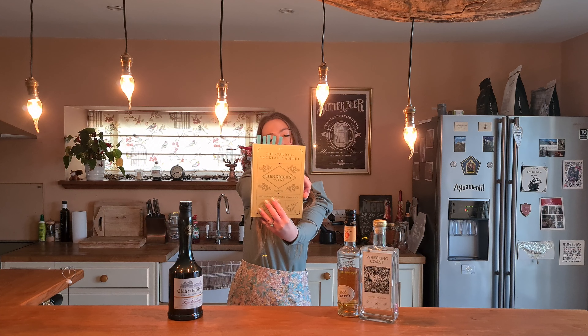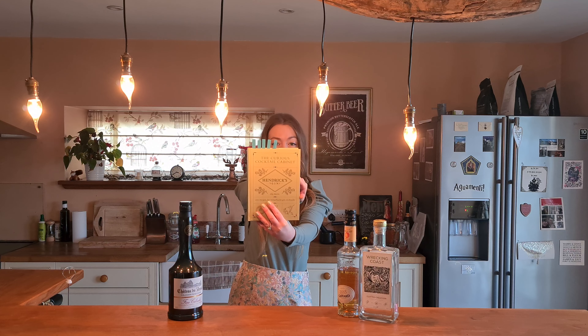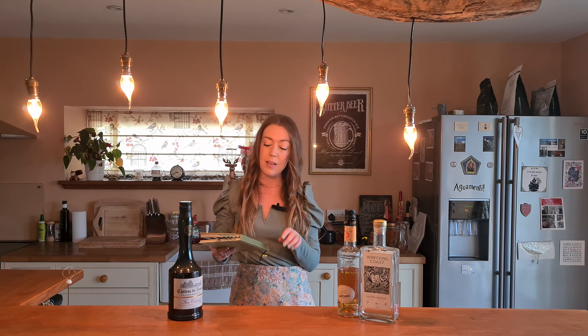For Christmas, which now seems like ages ago, I got lots and lots of cocktail books from family and friends for presents, and I'm going to make a cocktail today from one of these books. So one of the books I got was the Hendrix Gin 'The Curious Cocktail Cabinet', which is a fab book, and I'm going to make one of the cocktails in here.